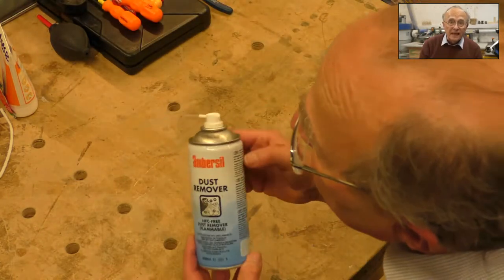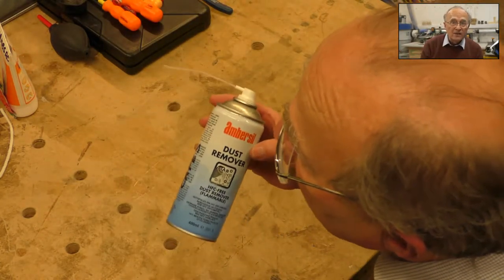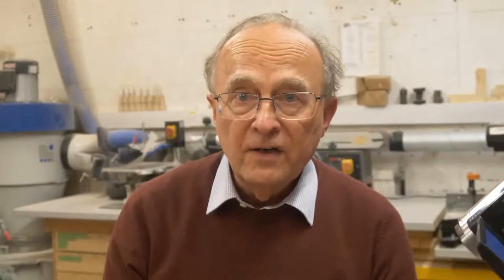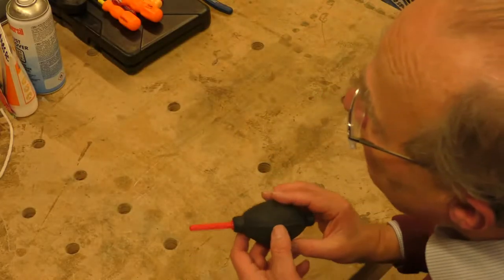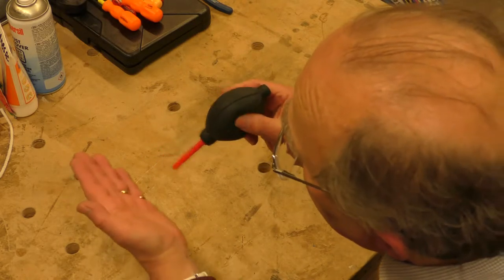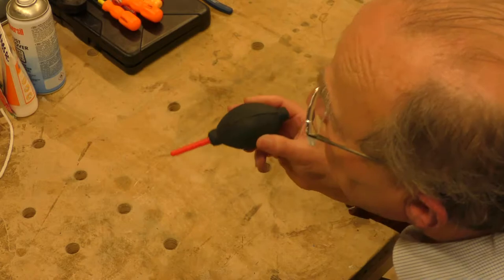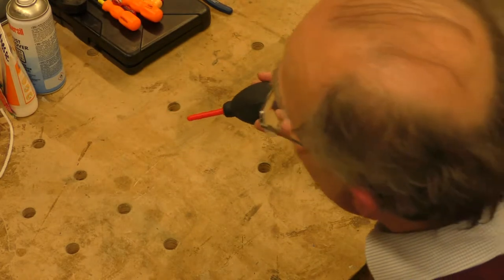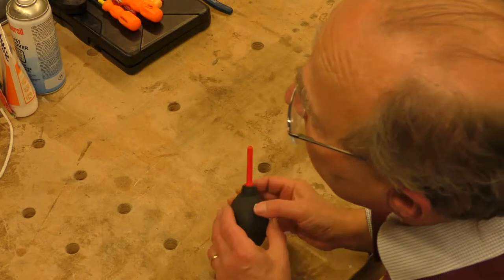There's a can of dust remover — we go through these quite fast but they're very useful for getting dust out of bits of kit. If it's run out, or even if it hasn't, there's also an old-fashioned puffer that photographers use, and that is actually even more effective than the aerosol when it comes to cleaning lenses in a DVD player.